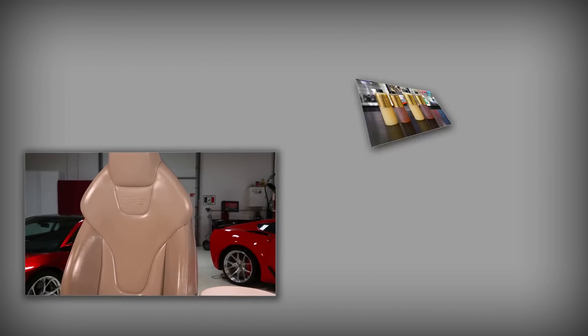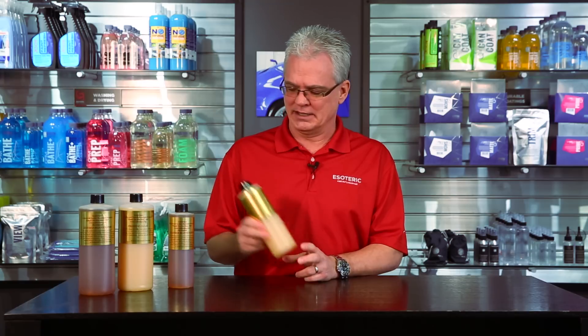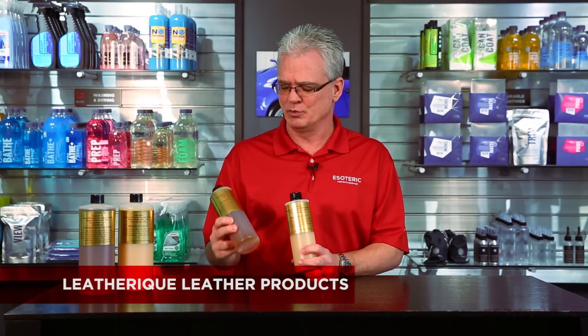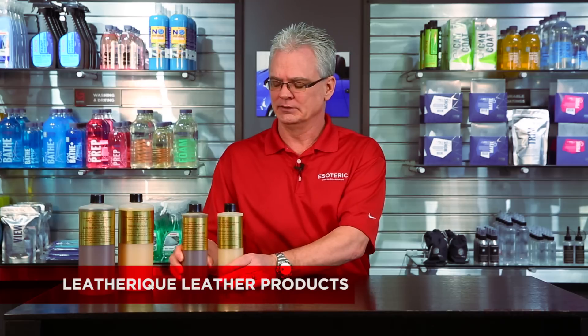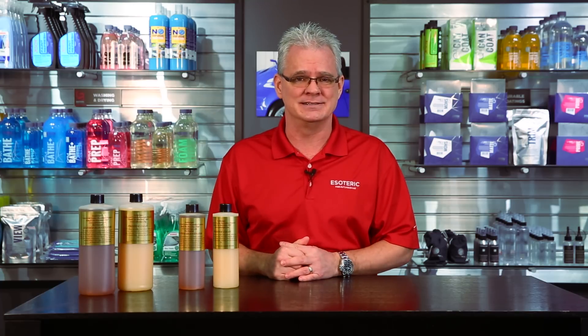Hi, this is Todd with EsotericCarCare.com. Today we're going to be taking a look at the Leatherique system of leather products. This is a two-part system where you have a conditioner and a cleaner. This is a product that's been around for a long time — the company was founded back in 1968.